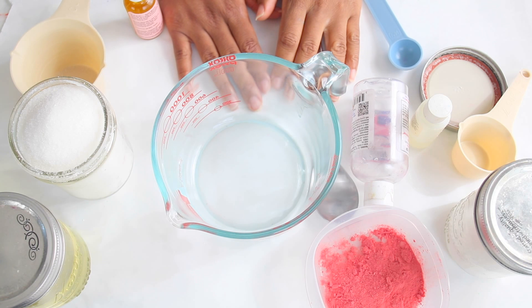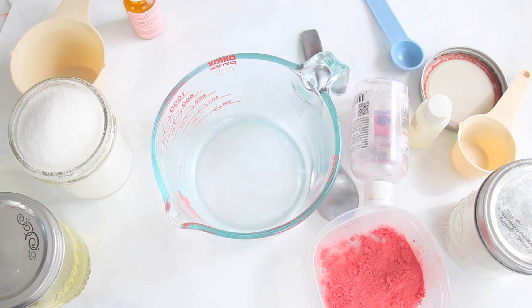In this episode of DIY Saturday we are making a strawberry salt scrub. I'm really excited to make this scrub. I'm actually going to do a variation of strawberry salt scrubs this year, so be on the lookout for that.